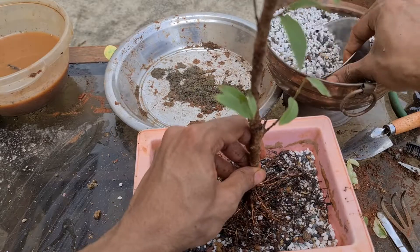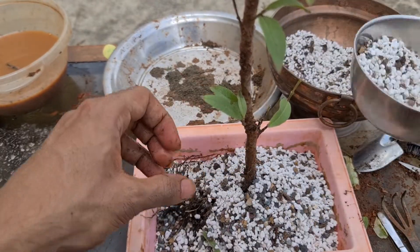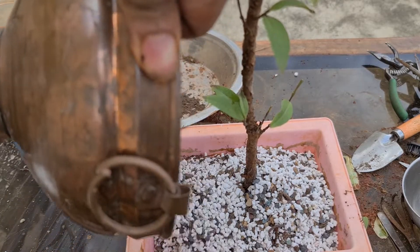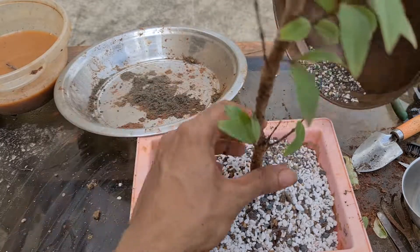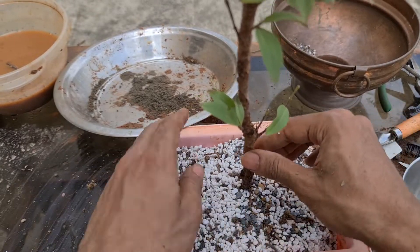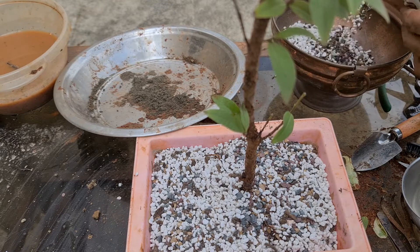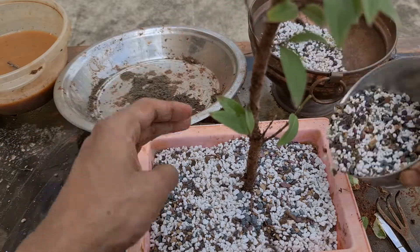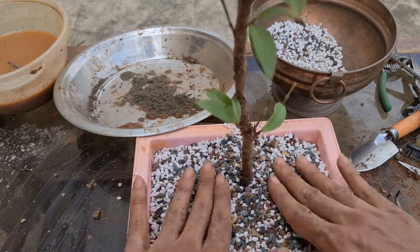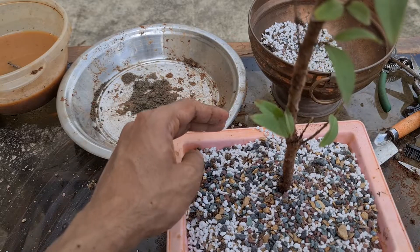Let's add soil to the roots. Now we have to check the center — looks good, it's pretty much in the center. So let's start removing air pockets now.